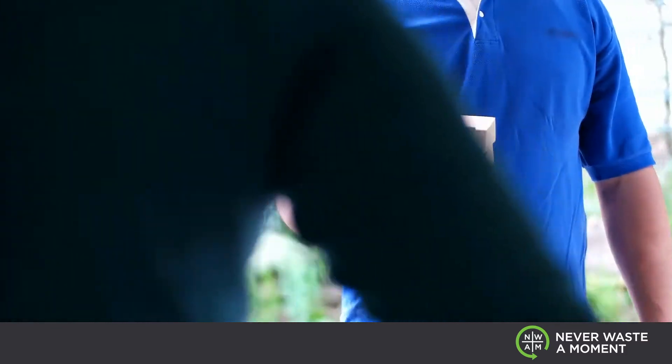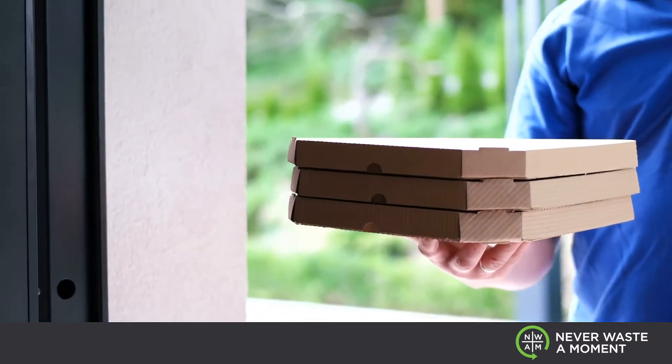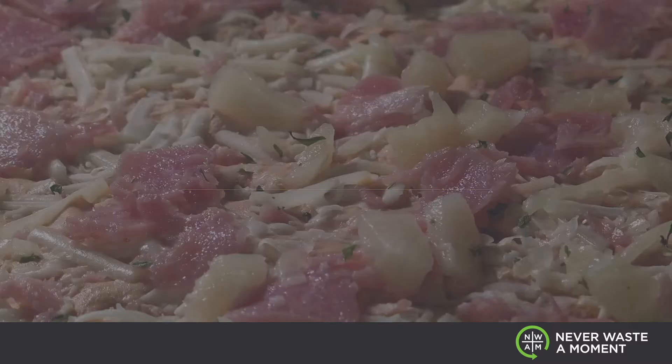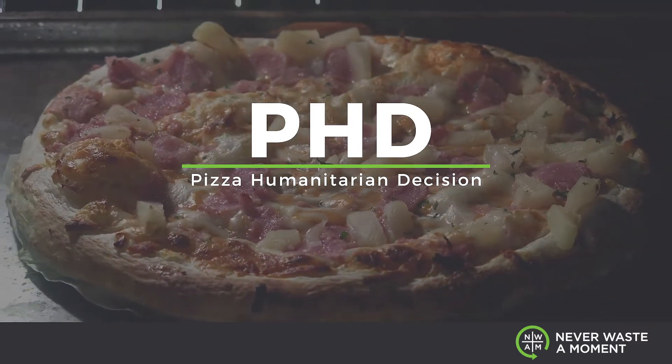There's so many different moving parts involved with the pizza. Sometimes it's more difficult to make a recycling decision with all the options than it is to actually order a pizza with all the toppings. And it comes down to it's almost like you need a PhD to determine what to do — and that PhD represents the Pizza Humanitarian Decision.